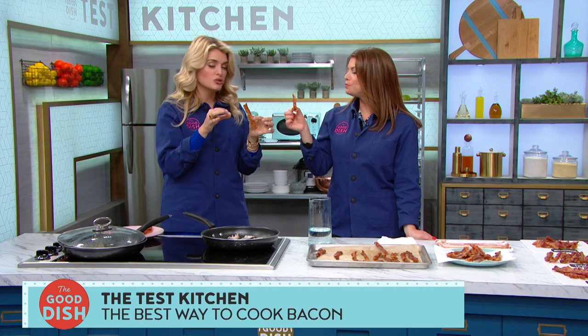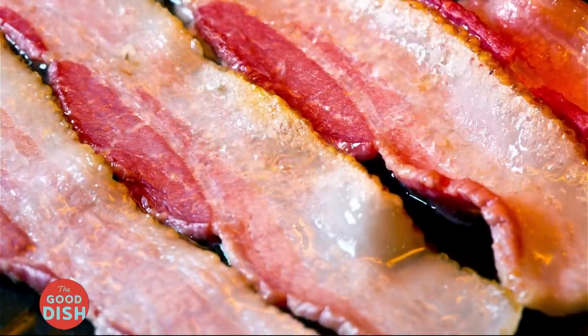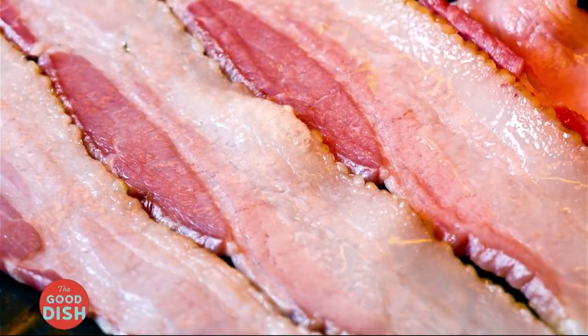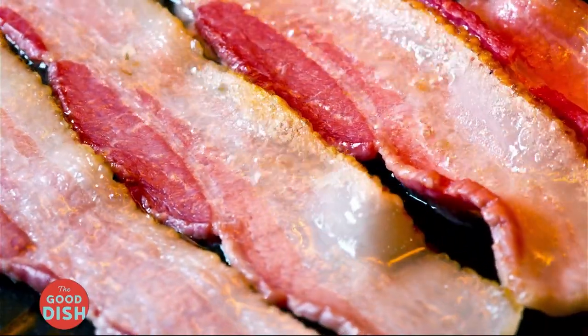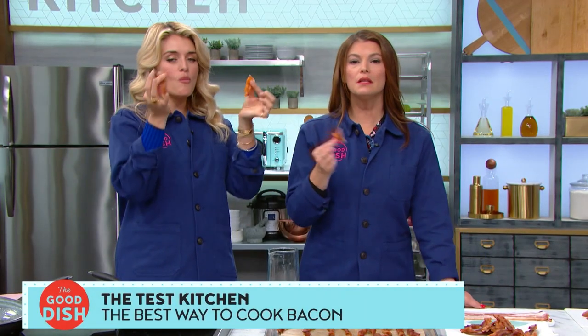It's pliable, not too crispy. The science: once the water boils, it renders the bacon fat slowly, helping prevent burning. Lowering the heat halfway through gives the bacon even crispness and prevents shriveling — it really retains its shape. Delicious.